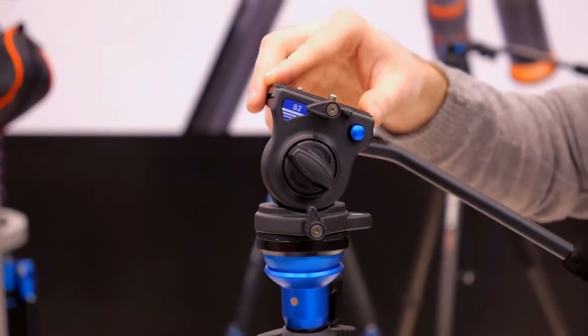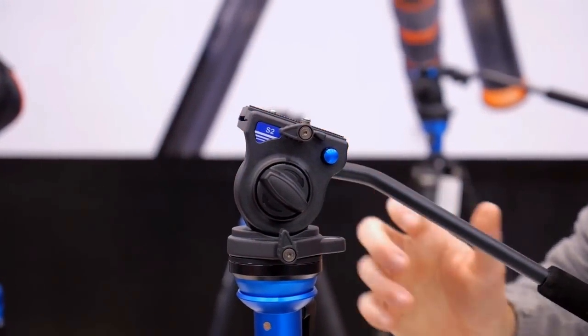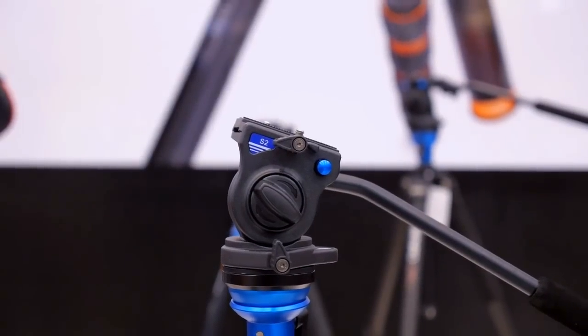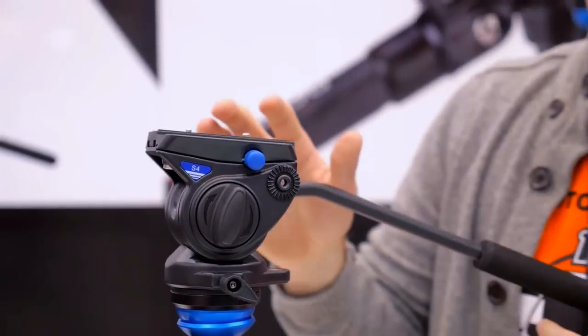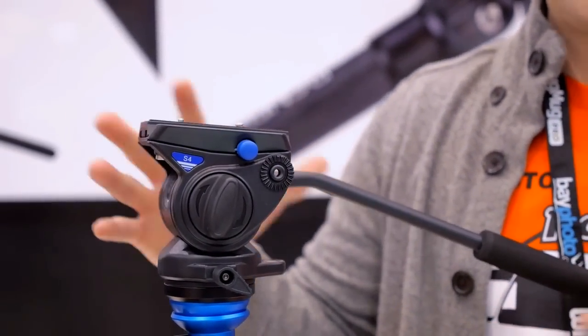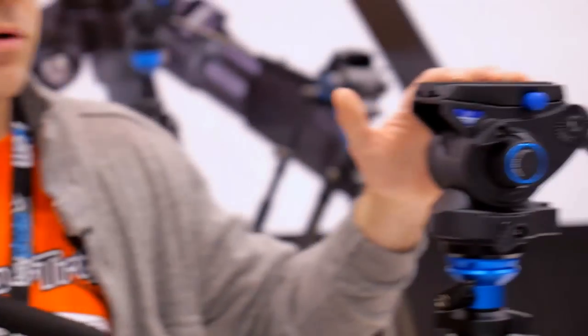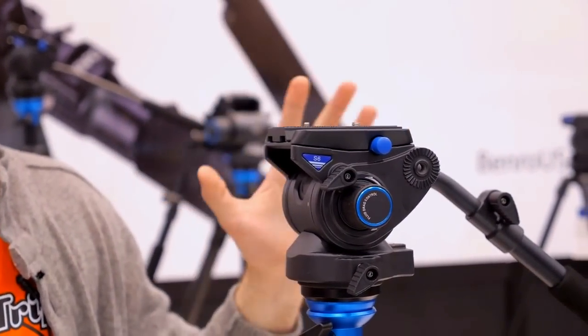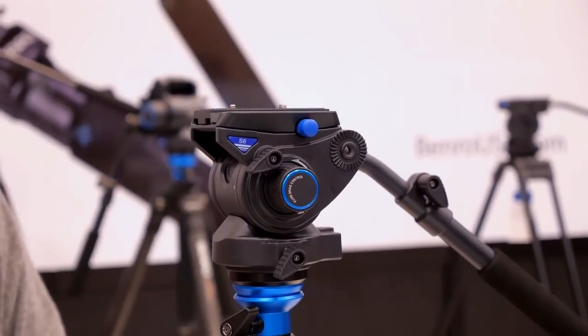On the S2, it holds two kilograms, so roughly 4.4 pounds. On the S4, this is four kilograms, so 8.8 pounds. And then on the S6, you've got about 12 plus pounds weight capacity.